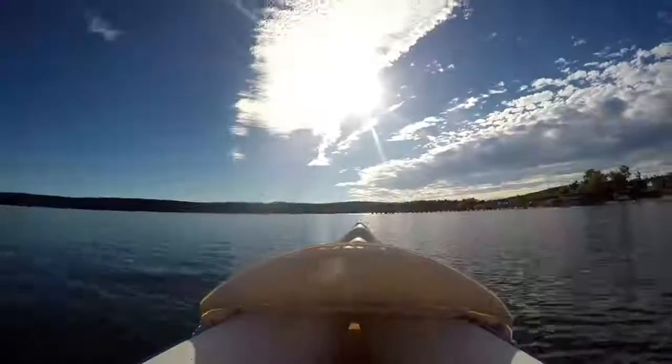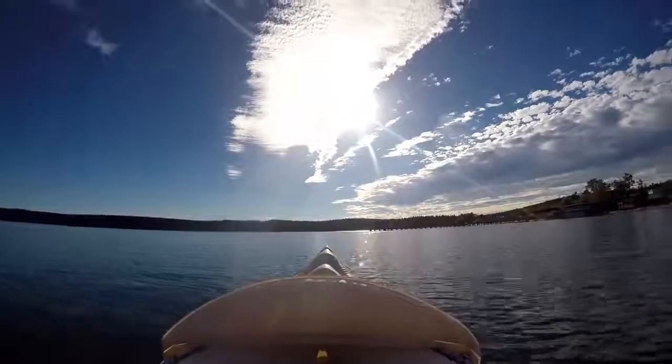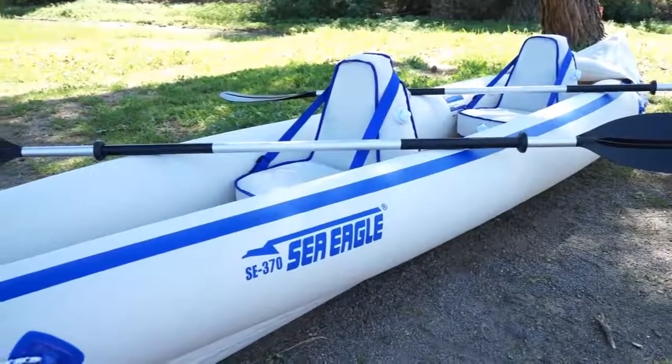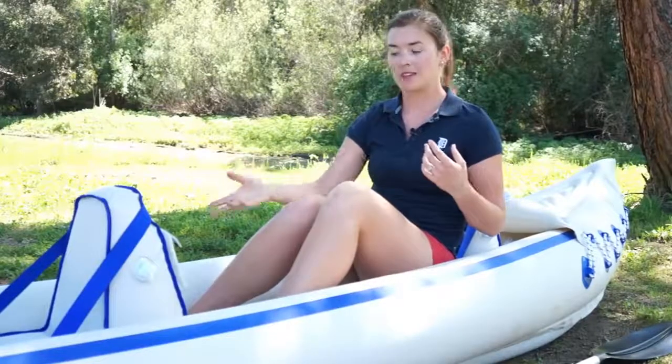We have had this kayak for about six months now and we've used it on salt water, fresh water, and a couple of rivers as well, and for convenience we love it. It's easy to use, easy to set up — it probably took about 10 minutes to inflate everything. We also speed that process up by using an electric pump, so one of us will be pumping up the chairs while the other pumps up the main chambers, which makes it go a lot faster.